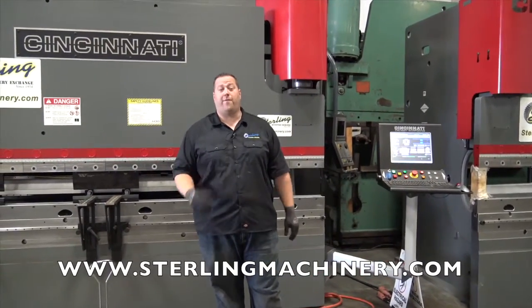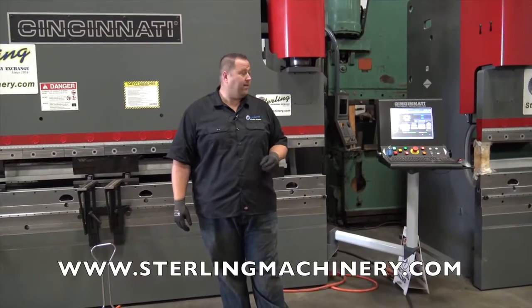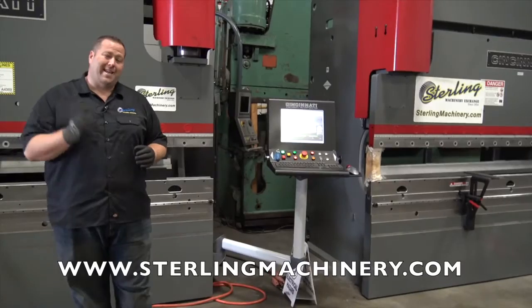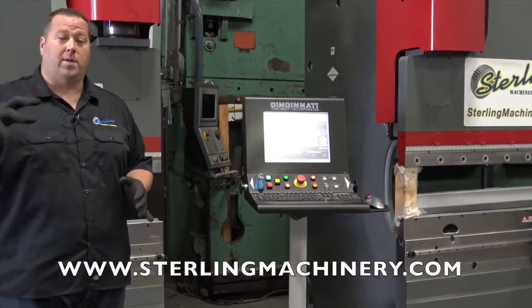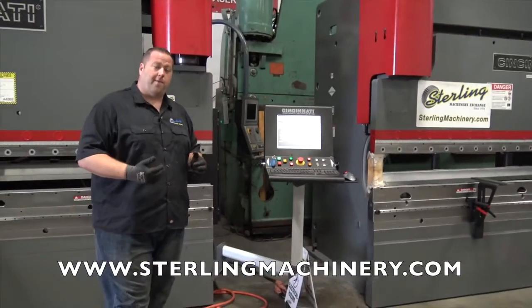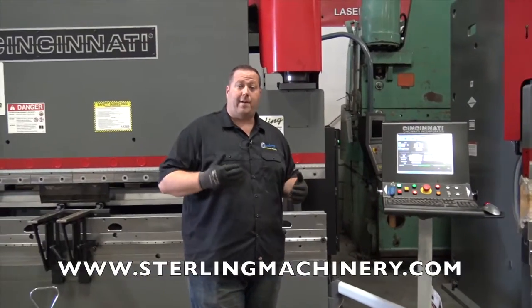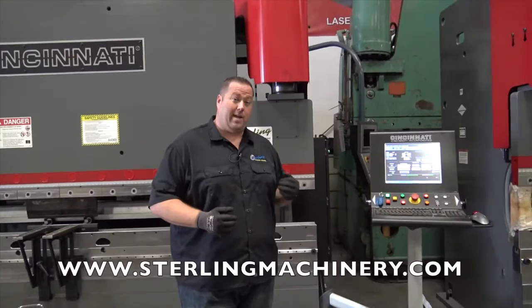It's a very nice 3-to-4 axis machine depending on your needs, with a few options you can add. The controller is very nice — it's the same controller on every single Cincinnati brake they make, from the smallest one to the biggest one. So there's no learning curve, and guys that already know Cincinnati will find it very easy to get onto this machine.